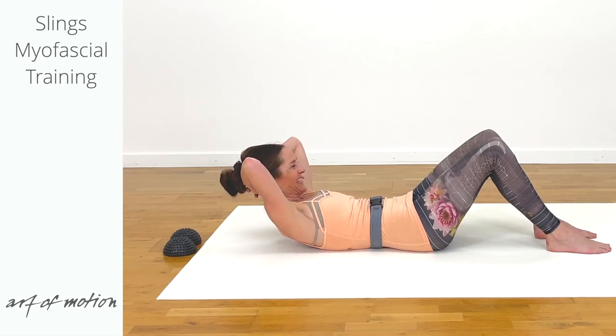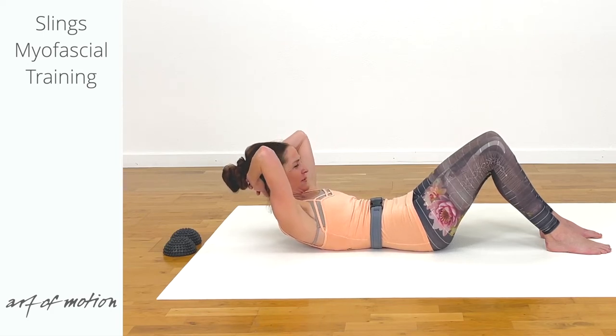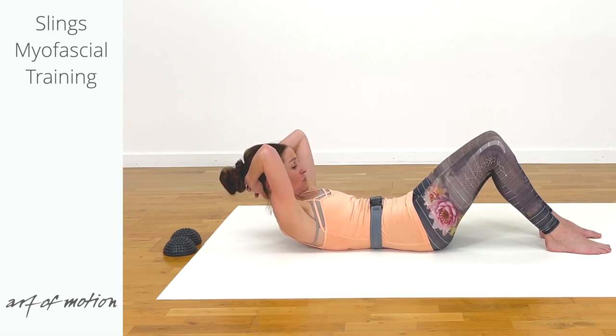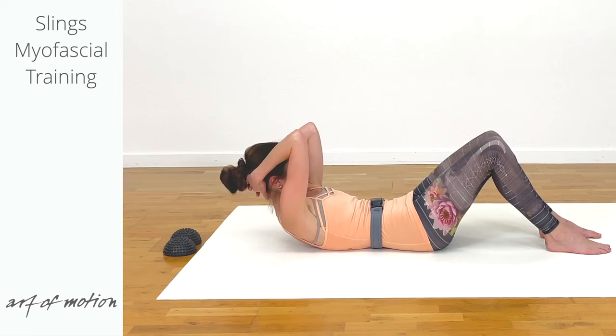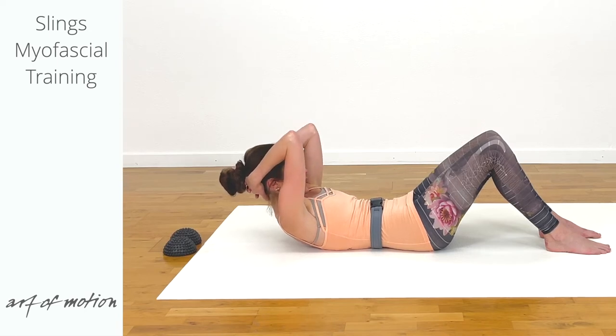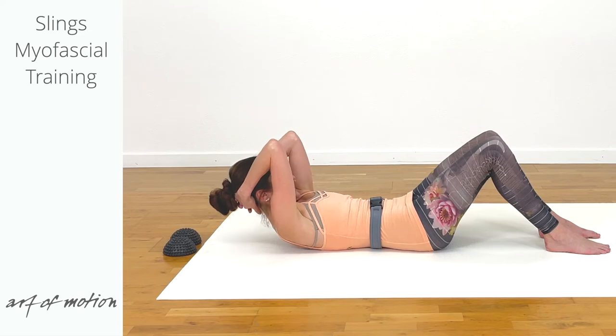Exhalation: open your elbows. Inhalation: bring your elbows closer together. Now keep going in your own rhythm. Your pelvic floor and abdominals are fully engaged from the inside out. Your lower belly is drawing back, the pelvis remains centered, the lower back is elongated. When you open the elbows, maintain the height; when you bring the elbows closer together, keep the sense of width in the chest. Pause and roll back slowly, letting the breath flow.